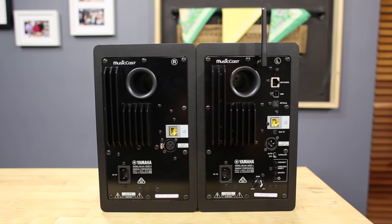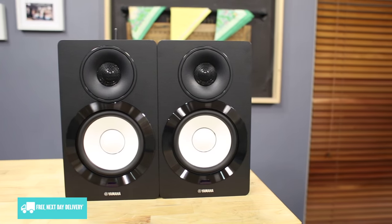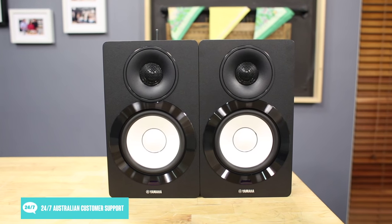Connections are included at the rear for linking up to a variety of sources, from digital devices to TVs and audio systems. You can also link wirelessly to many devices if you prefer to avoid snaking cables around the room. This includes music from internet radio and similar streaming services.